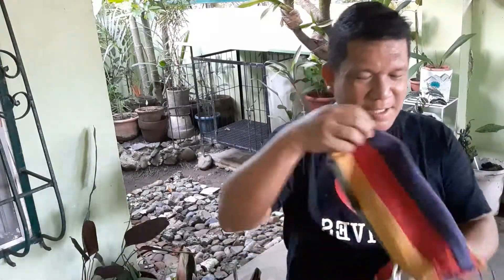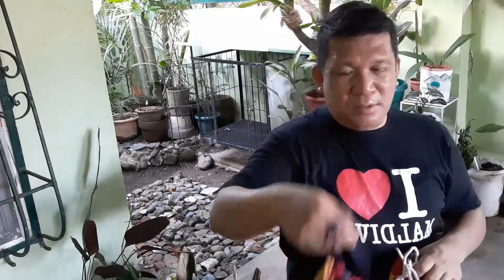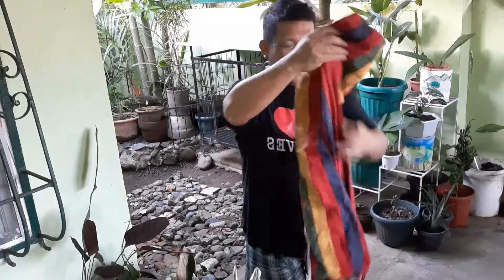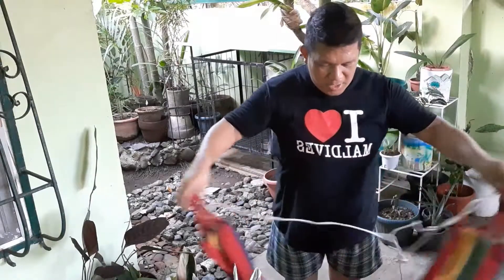The pouch is really, really good. It's very accessible and very easy to carry. You can attach it on your sling bag — it doesn't take so much space. So this is it!